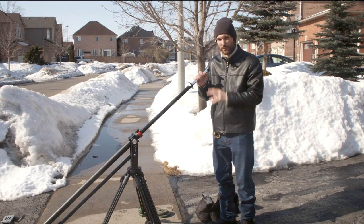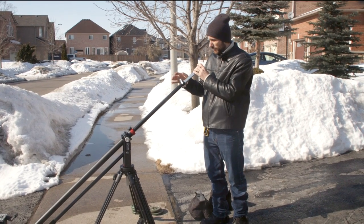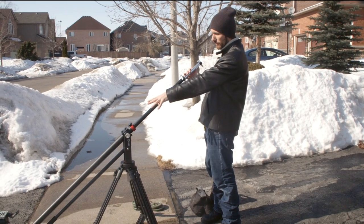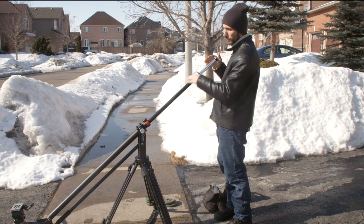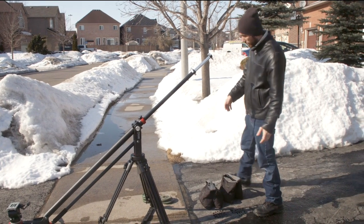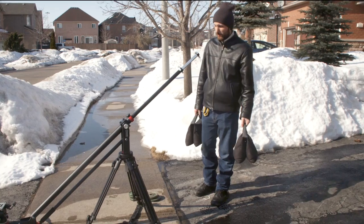This end is for your counterweight. I'm going to try to do this by myself, but ideally you want to do this with another person — have somebody support the camera side while you counterbalance this end, so you end up with the same amount of weight on both sides, making the crane very easy to move. You can use literally anything for counterweight — shopping bags with things, your camera bag.